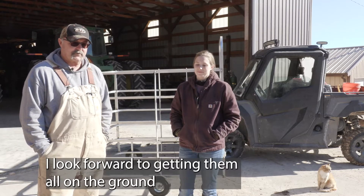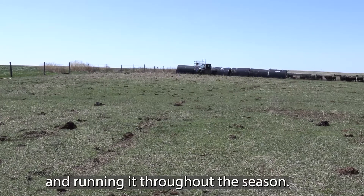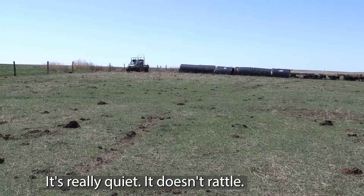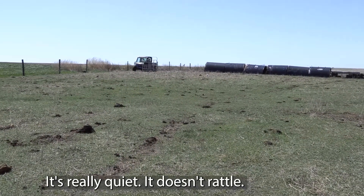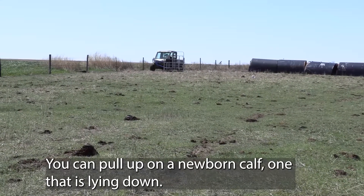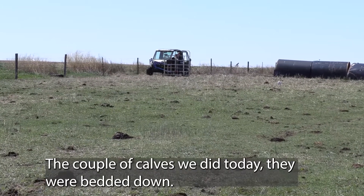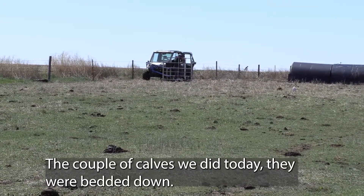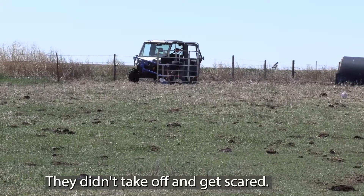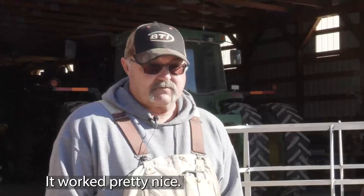I look forward to getting them all on the ground and running it throughout the season here. It's really quiet — it doesn't rattle. You can pull up on a newborn calf, one laying down. A couple we did today, they were bedded down. We just drove up, set it down, no problem. They didn't really take off and get scared. So it worked pretty nice.